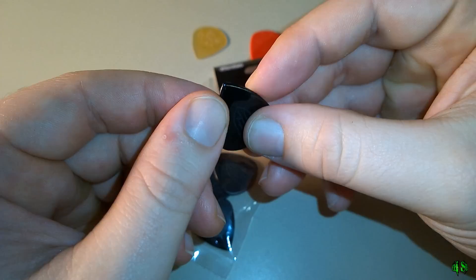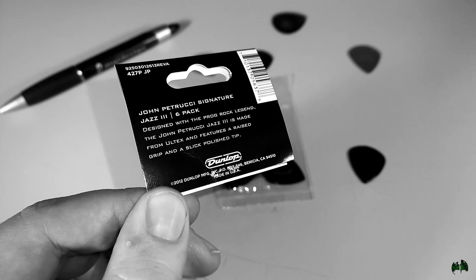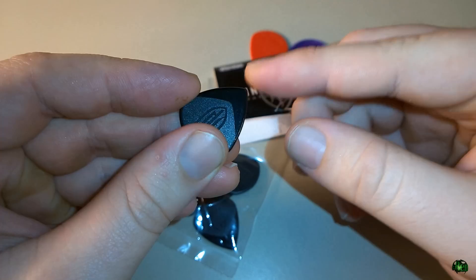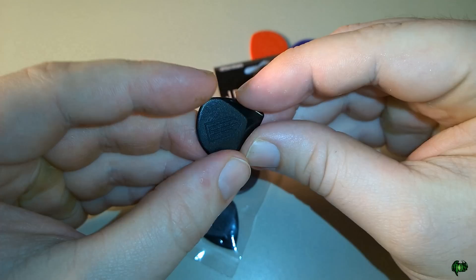This is the John Petrucci Signature Jazz 3 pick — it has a nice sharp point. It's made of Ultex, which you're probably familiar with if you use Dunlop picks. Here is an Ultex Jazz 3 — it's got a sharp point and kind of sharp edges, and it glides really nice along the strings.